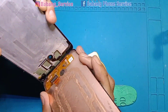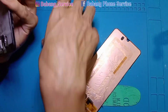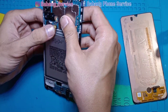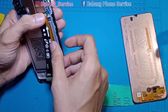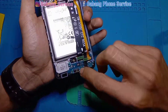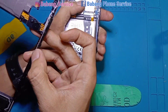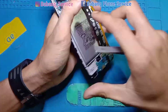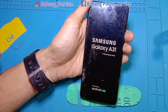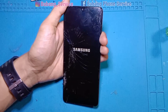Alhamdulillah berhasil. Kalau keras jangan terlalu dipaksa, seset lagi. Setelah kita lepaskan LCD dari frame, jangan senang dulu — kita tes lagi LCD-nya. Kita pasangkan kembali flexible-nya dan hidupkan HP. Karena tombol on/off flexible-nya terlepas, kita short-kan jalur on-off-nya. Alhamdulillah masih nampil — Samsung A31 masih tampil. Kita tes sentuhan: alhamdulillah masih normal. Mantap semua.